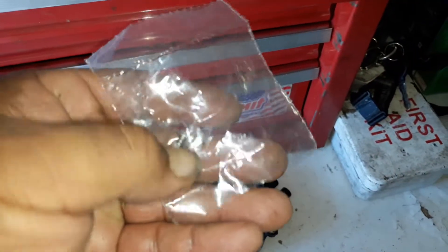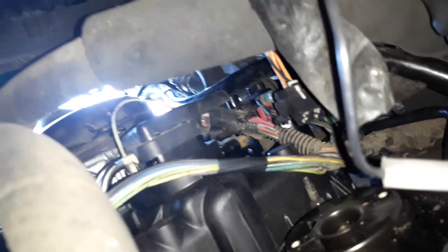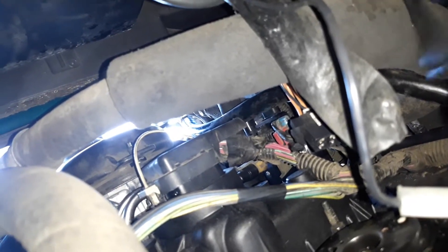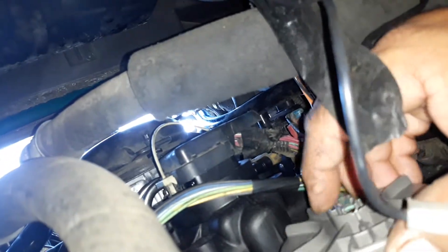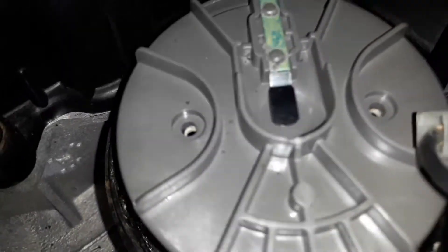We are in the van and we're going to install this. First the rotor — it was pointed this way. Let's see if these holes are lined up. Yes they are. Now I'll get the screws for that.